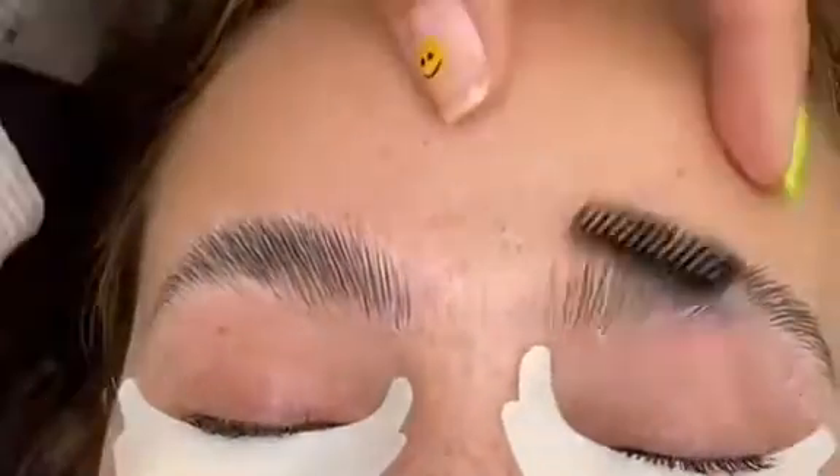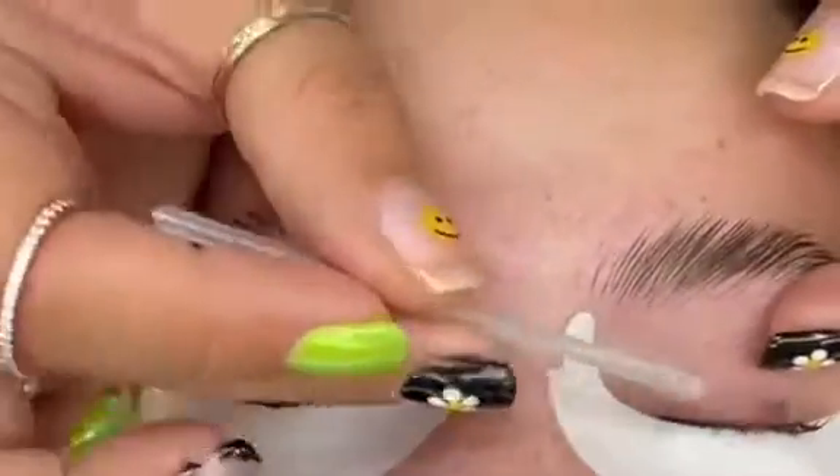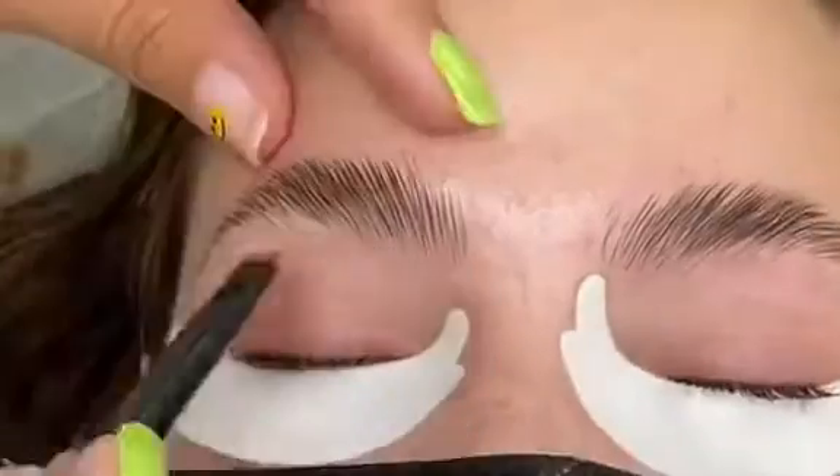I'm going to go ahead and brush solution number two through the brows and add a stain onto her lashes as I map her brows out.